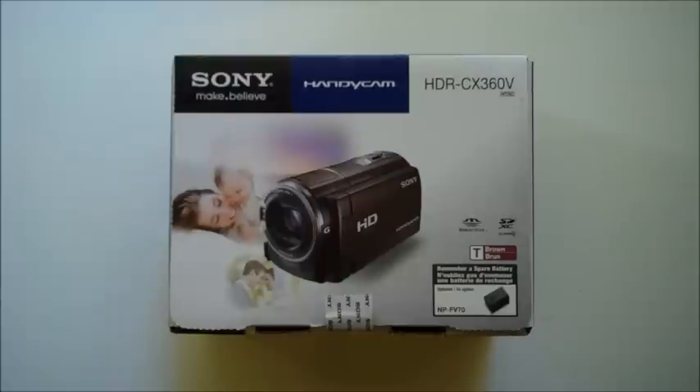On the front of the package, you will see what the camcorder looks like. It says that the color of this model is brown, and if you would like a spare battery, the size of the battery would be called NP-FV70.